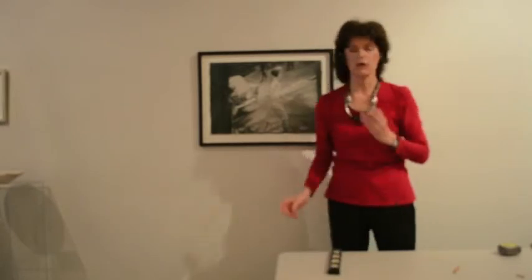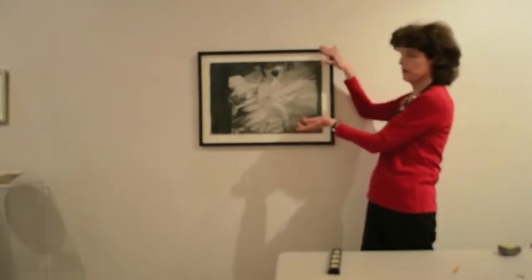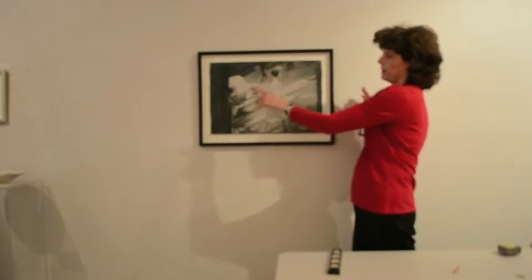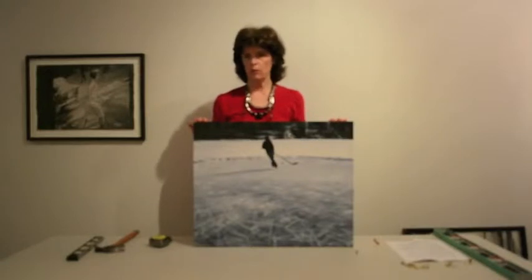Now if this was a larger work of art and you needed two people, put one person at each side, support the work at the bottom, put your hand behind and feel for putting the wire over the hook. It's easiest to shift it from one side to the other so you don't have to reach too far behind. Have the other person slide it back over, and then hook it on the hook on your side.